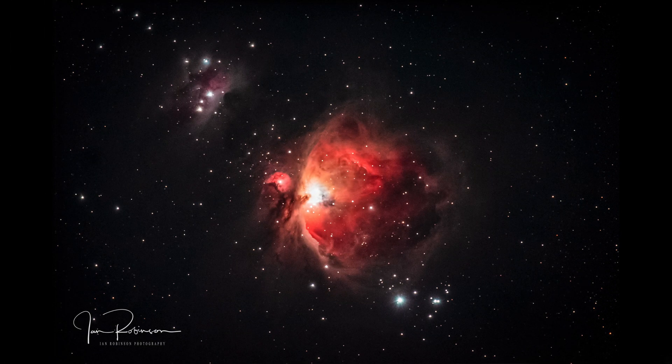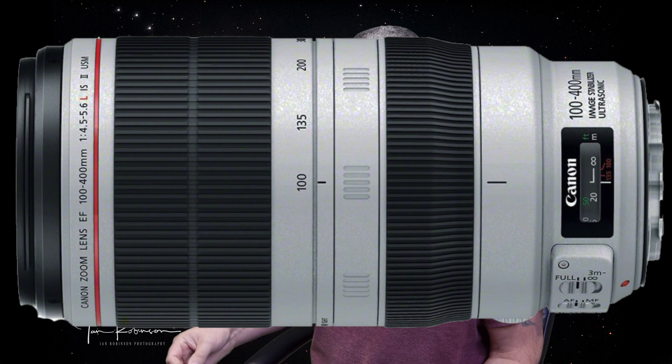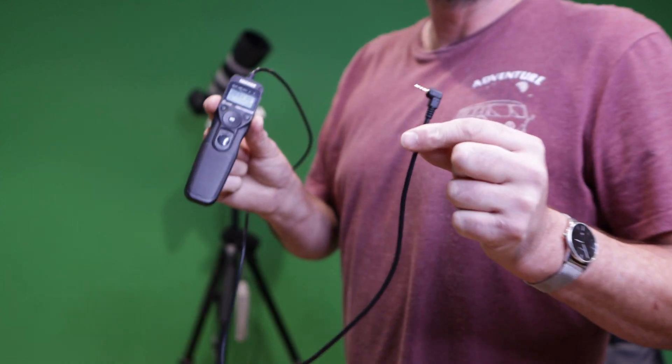Those are all the focal lengths you would probably use in astrophotography. All these lenses should have pretty fast apertures, anywhere at f5.6 or faster. This image of the Orion Nebula was taken using the full frame Canon EOS R and a Canon 100-400mm f4.5-5.6 Mark II at 400mm, with a light pollution filter on, on a tripod, and the iOptron star tracker — the most basic star tracker there is. You'll also need an intervalometer. The ball head was attached to the star tracker so you can easily move around the night sky to slew to your subject.